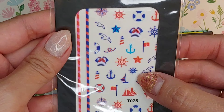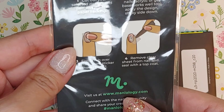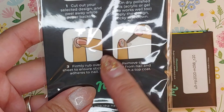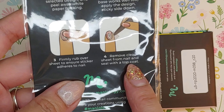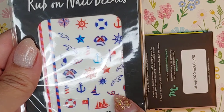The next items are nautical nail decals — that is so cute! It says here to just rub them on: you cut out the design, apply the sticky side down, rub it firmly, and then peel off the clear cover. And I bet after that you seal it with top coat. Just in time for summer!